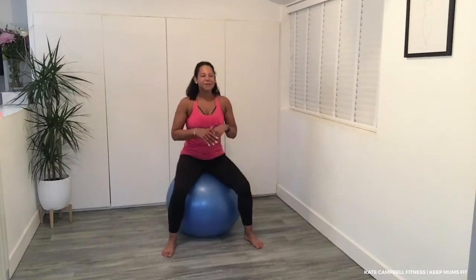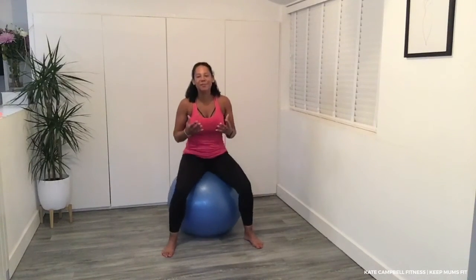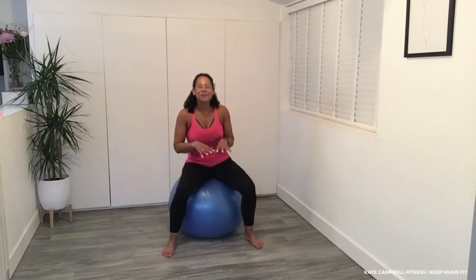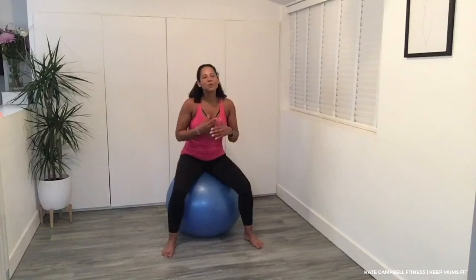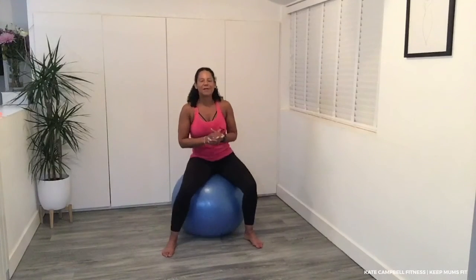You can also bounce — a lot of ladies bounce and move those hips. Do it in rhythm. If it's during a contraction, you can bounce, so focus on the bounce and the movement, not the discomfort of the labour. It's also great as a preparation for labour.